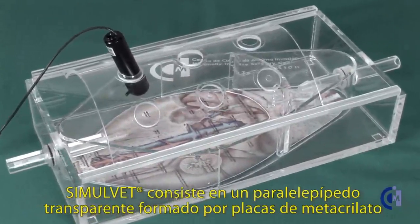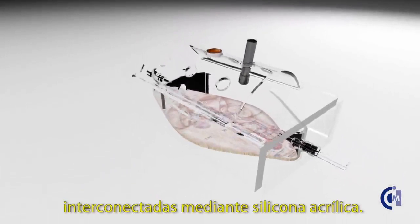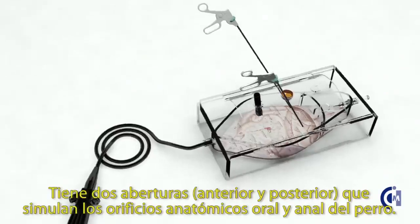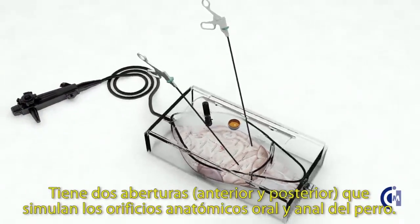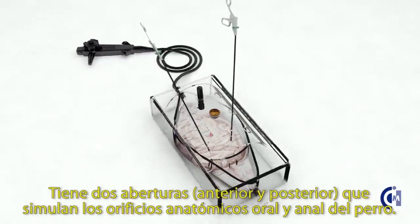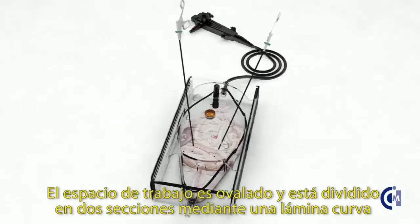SimulVet consists of a transparent parallelepiped formed by methacrylate plates interconnected by acrylic silicone. It has two holes, front and rear, which simulate the anatomical oral and anal orifices of the dog. The workspace is oval-shaped and divided into two sections.